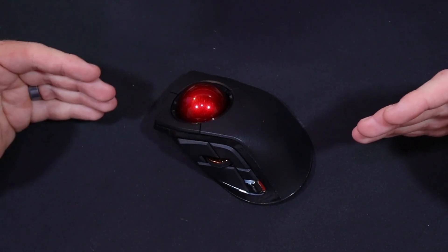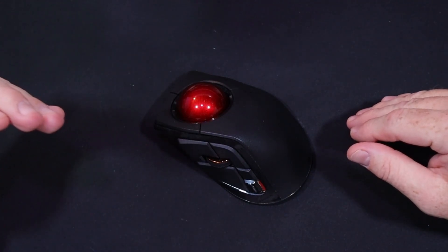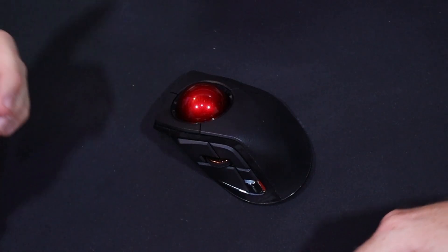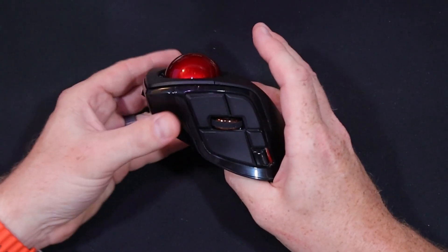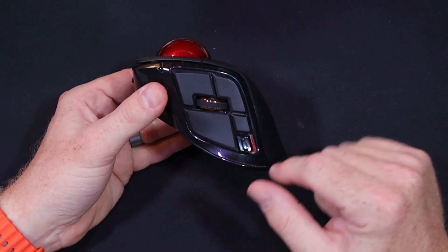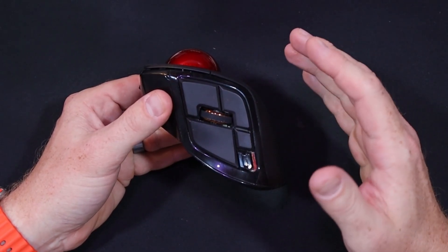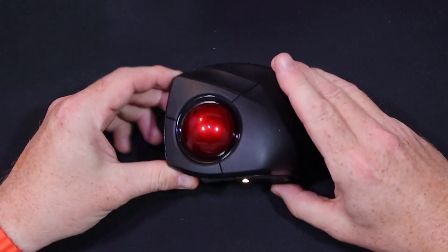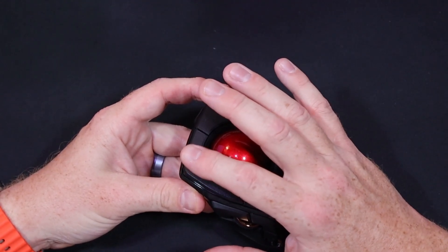I've used a trackball for about 25 years now and it's what I'm used to. If you're into trackballs — like if you use the Mouseman or the Kensington — and you want something a little more nimble that gets the job done, it has more customizable keys. As you can see here, there's tons of keys. I use these for the screenshot and the Exposé of my windows, plus left click, right click, and middle click.